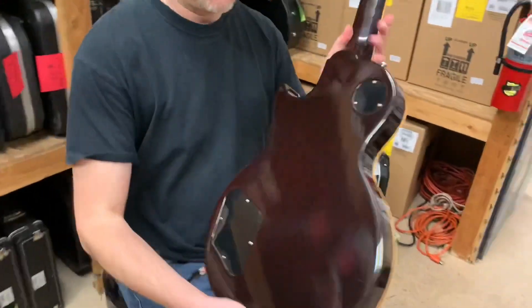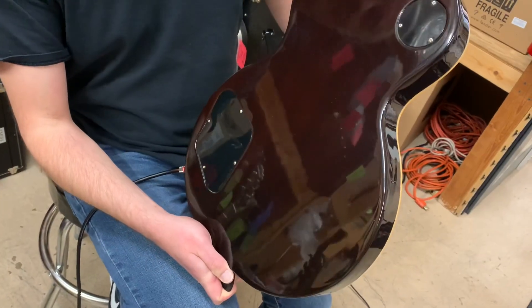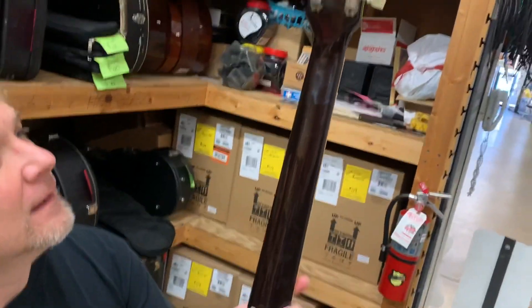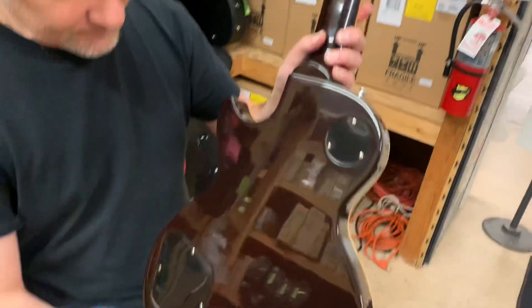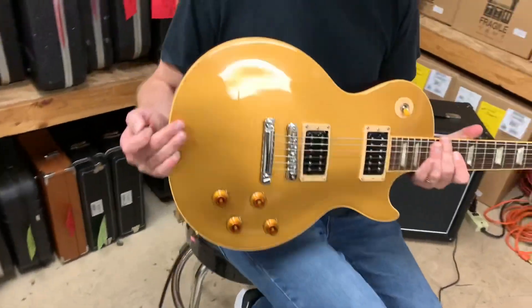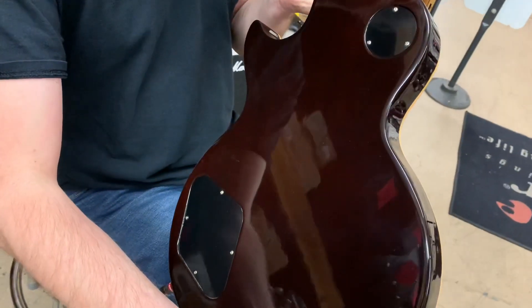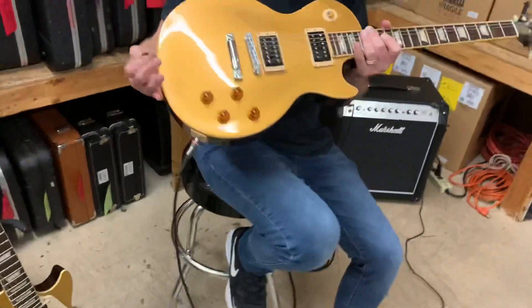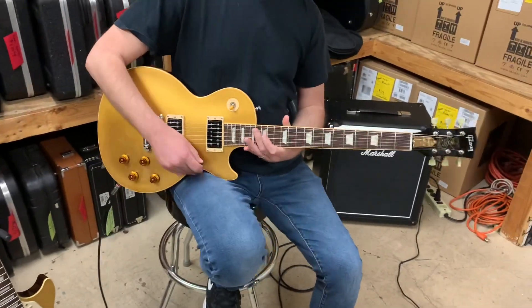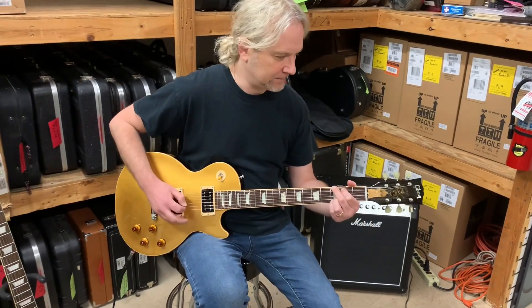We've got to show the back there — they call that the dark back. None more black there. It's actually not pure black; it's kind of a brown. It looks really nice with the gold. Let's hear these Alnico — are they Alnico II Seymour Duncans? I believe so, yeah.